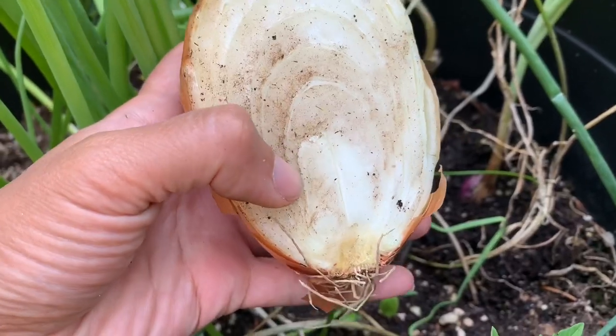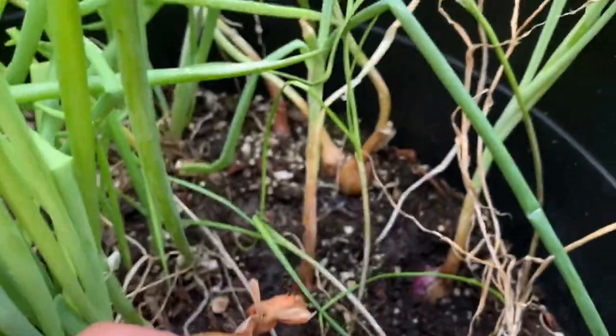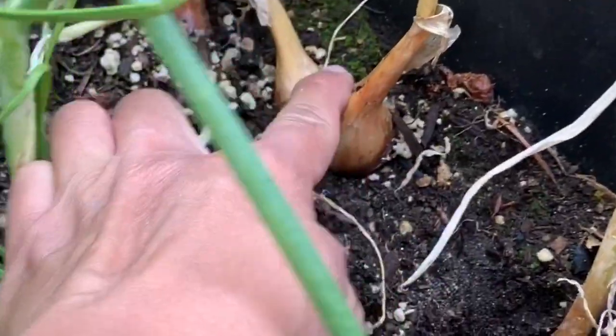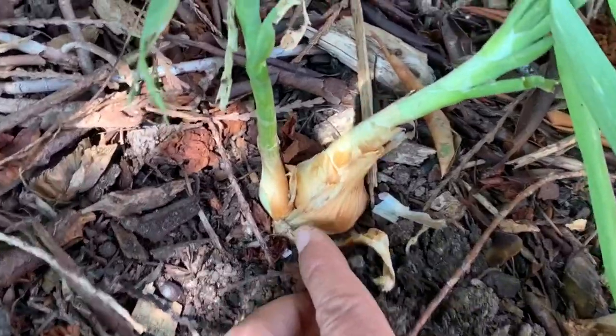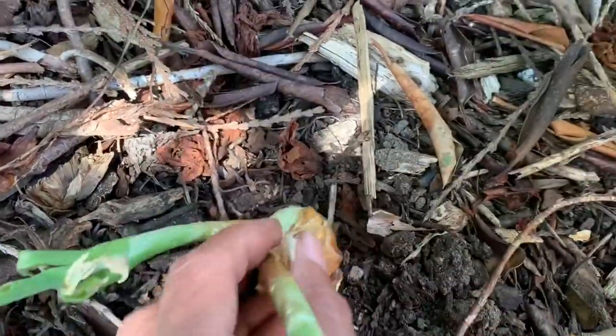I also want to mention that when you plant the scraps it'll actually shoot out a few plants, not just one like these. So this is just one onion scrap but as you can see two smallish onion bulbs grew from that scrap I planted. Here's another one that I planted directly in the ground and it looks like we have two plants and one of them is actually growing into a small bulb.